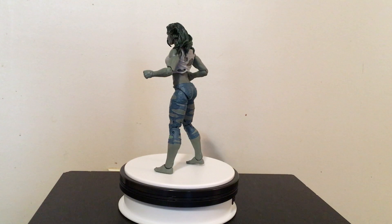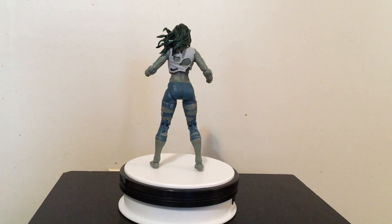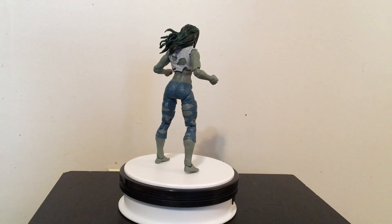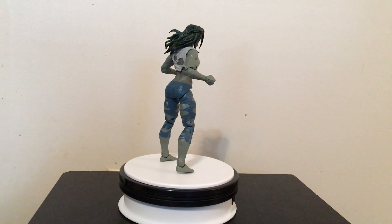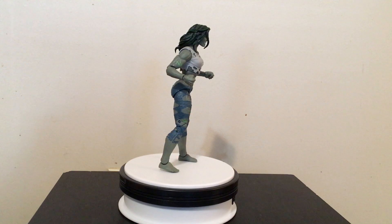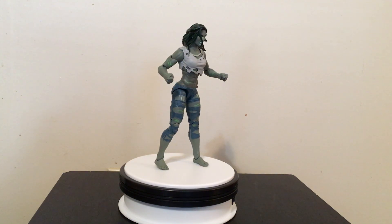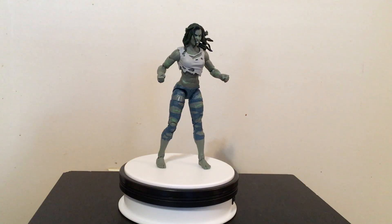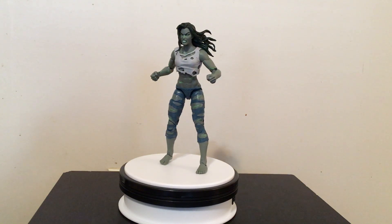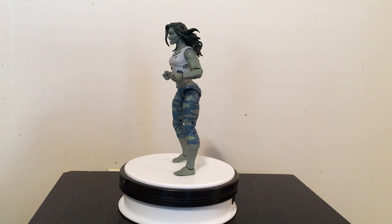I always knew her as She-Hulk from the comics from way back. Apparently, Hulk in the Marvel Comics died and she took over the mantle of the Hulk for a time. Hulk is apparently back now, and She-Hulk is back to being She-Hulk. All I know is I picked up this Marvel Legends She-Hulk from the Super Scroll line that's currently out, which includes the Fantastic Four plus She-Hulk.